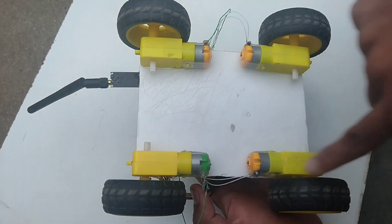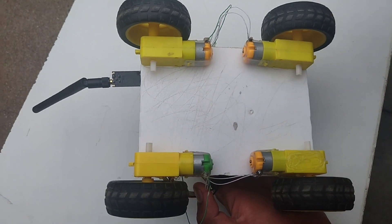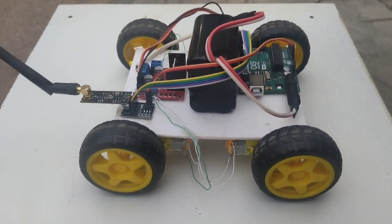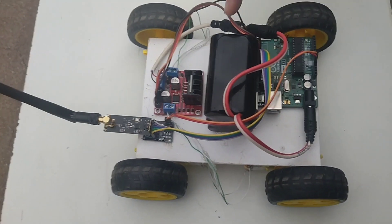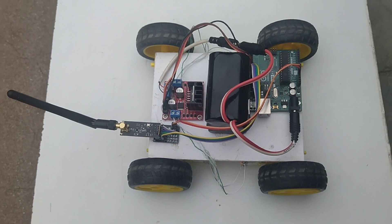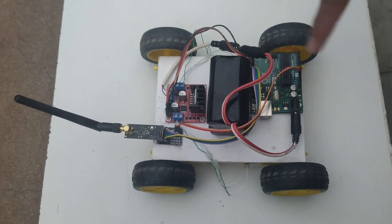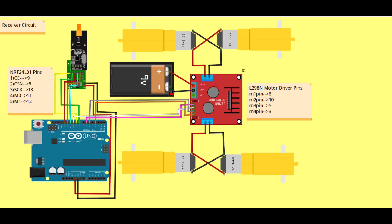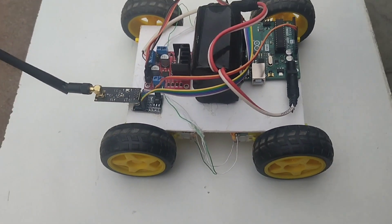I have fixed these four DC gearbox motors at the four corners of the cardboard with the help of a glue gun. This is the circuit of the receiver of the RC car. I have fixed this Arduino Uno, 12V battery, motor driver, and NRF24L01 with the help of a glue gun, and I have fixed the DC gearbox motors as well. Based on this receiver circuit diagram, I have done all the connections of the receiver, that is the car.